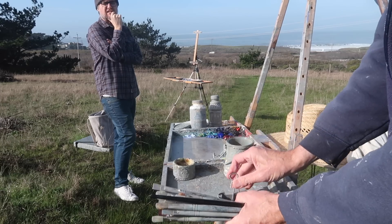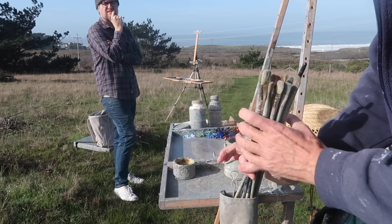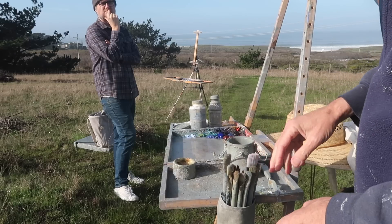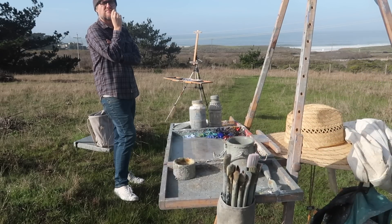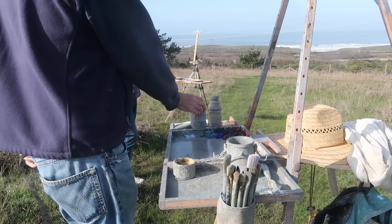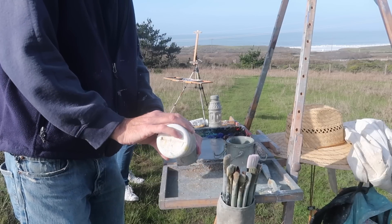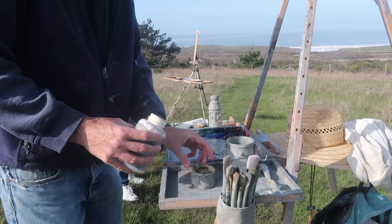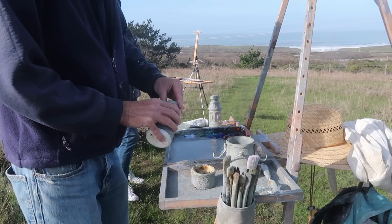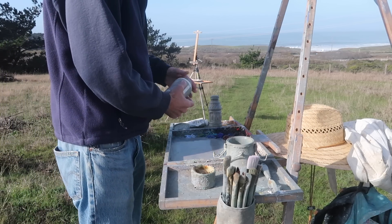As I was laying in bed I was thinking about what kind of approach I want to take tomorrow, and I thought it could be cool to really focus on simplifying the scene down to simple shapes. That's something I want to really focus on — even flatness — and see how abstracted I could leave it.